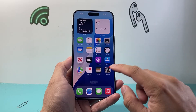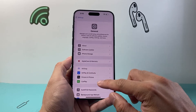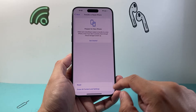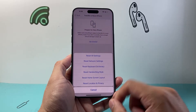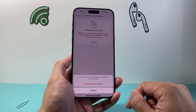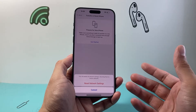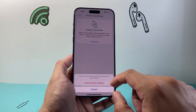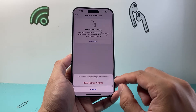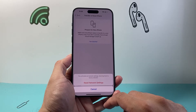If that didn't work for you, the next thing you want to do is go into your Settings, go to General, and scroll all the way down to Transfer or Reset iPhone. Then click on Reset, and we're going to do a reset of the network settings. It's going to ask if you want to reset the network settings, which generally takes 30 seconds to a minute. It will reset all of the Wi-Fi settings as well as any network connectivity settings, but it's important to do this if you're troubleshooting your phone service not working.